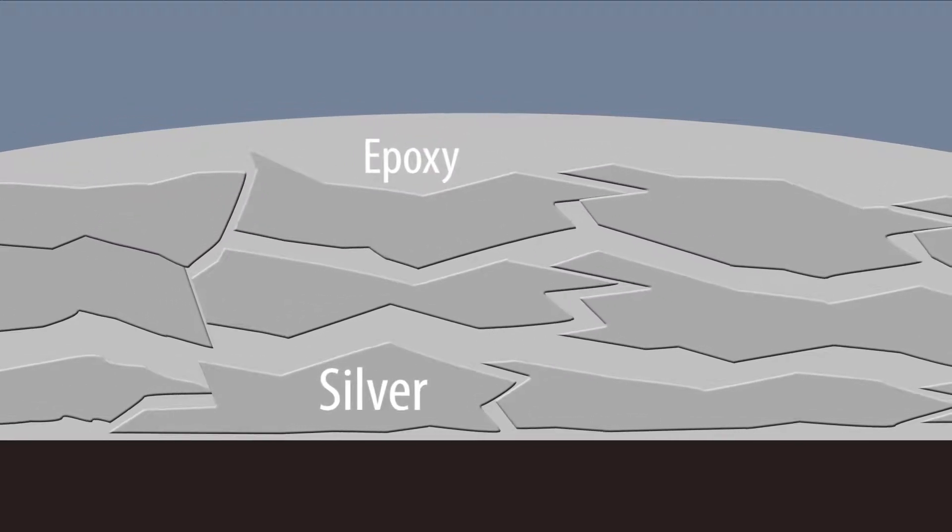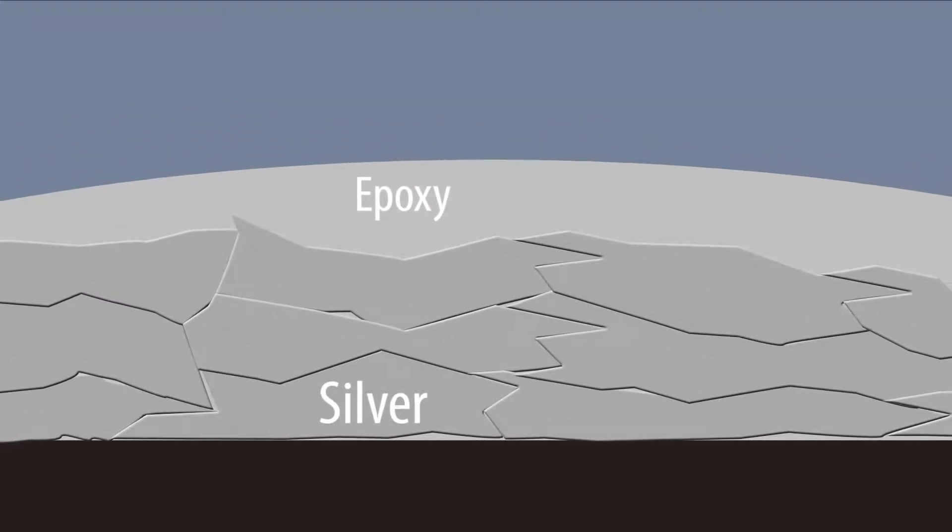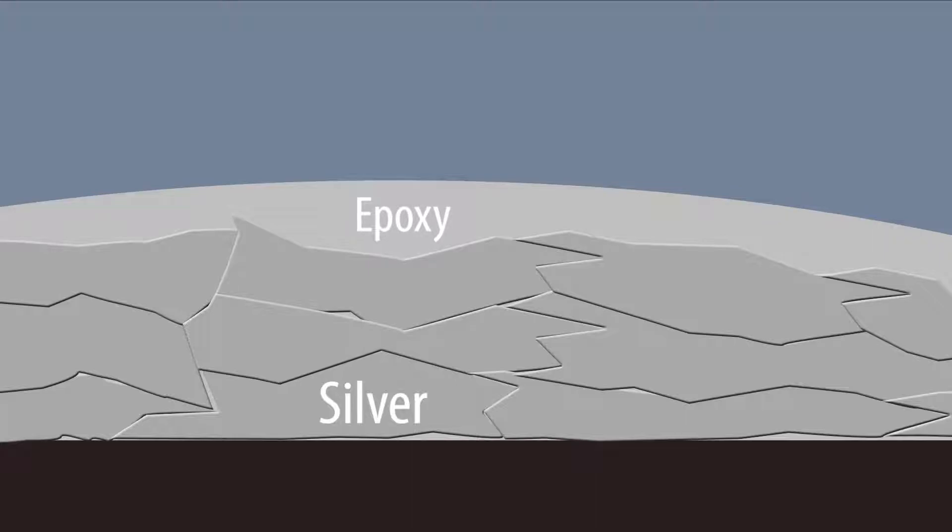By carefully blending silver particles with epoxy resin, a matrix is formed. When this cures, the particles are locked in place and current is able to pass through the silver particles due to point-to-point contact.